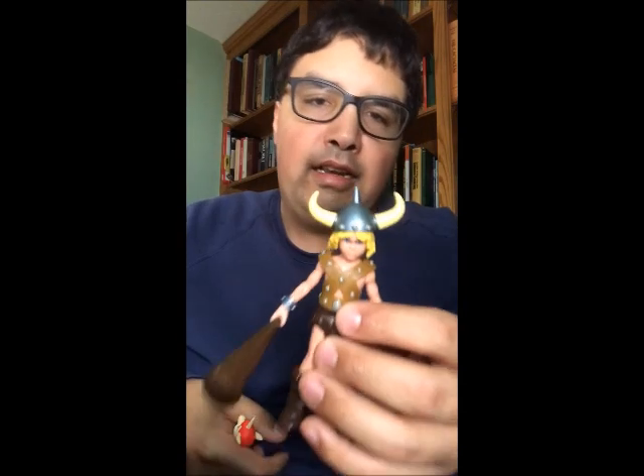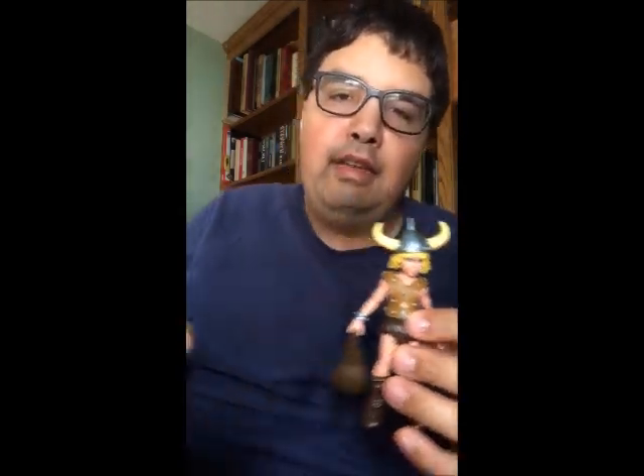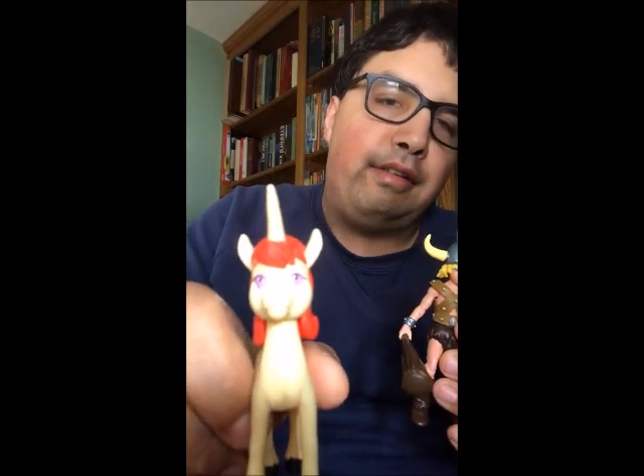Hey everyone, it's me Jared Paulson speaking to you once again, and for today's review we're going to be looking at the Hasbro Dungeons and Dragons animated series figures — Bobby the Barbarian and Uni the Unicorn.